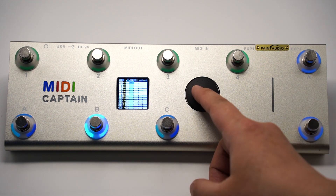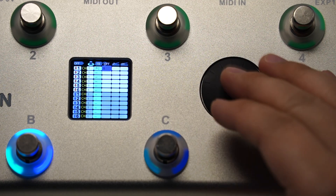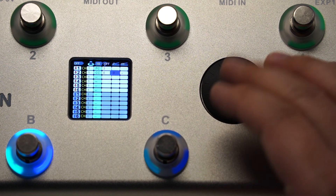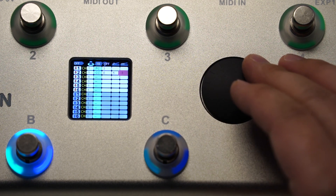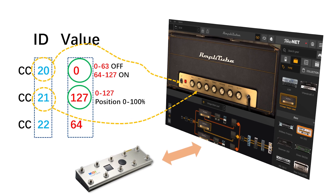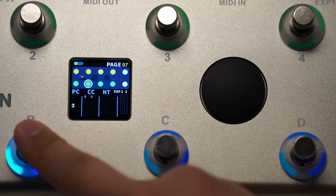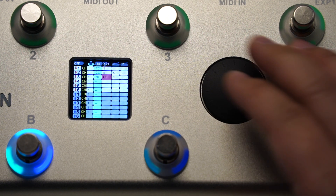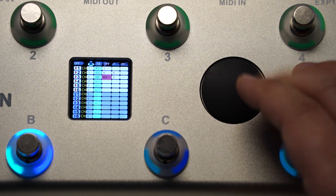For PC control, you have one number to assign: the PC number. For CC control, you have two parameters: the CC ID and the CC value. The last field with T or not indicates whether to turn on the auto-toggling function. This is very useful to control module on/off. As with most hardware or software, it takes CC value from 0 to 63 as off and 64 to 127 as on. The auto-toggling will switch the value between 0 and 127 automatically. For note control, you have the note number and the note volume.